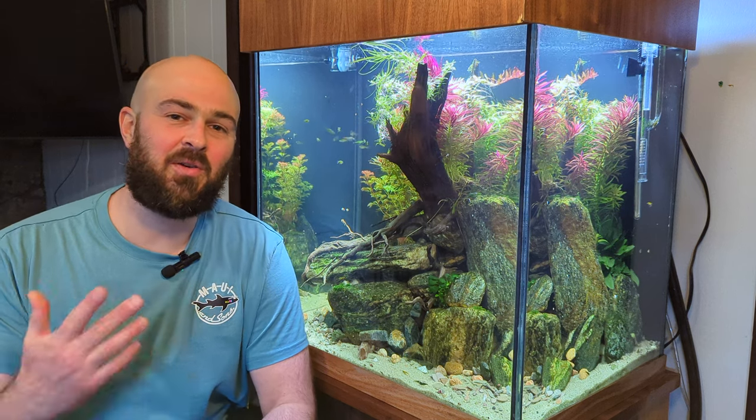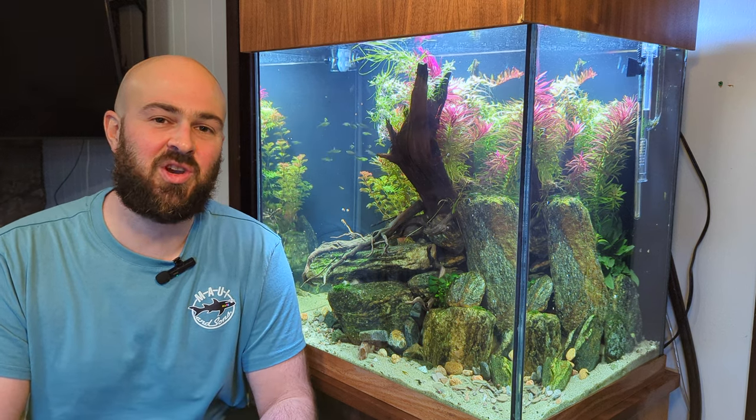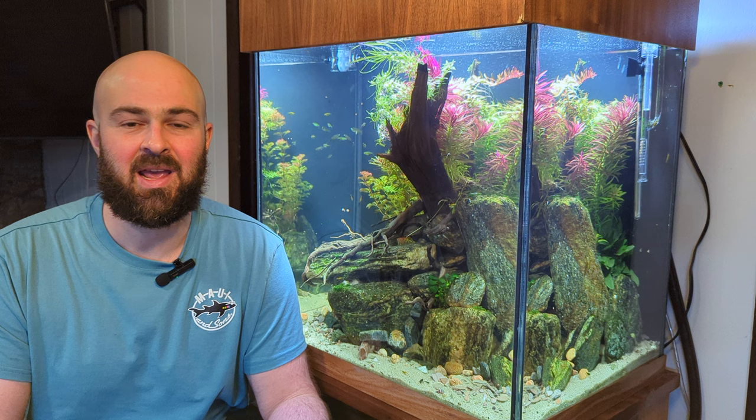Hey, what up fish friends! I'm Michael with Fresh Flow Aquatics. In today's video I'm going to go over how I set up this 45 gallon tank, talk a little bit about the plant choices, the fish, the equipment, and some of the issues I've dealt with — mainly algae — over the last few months.